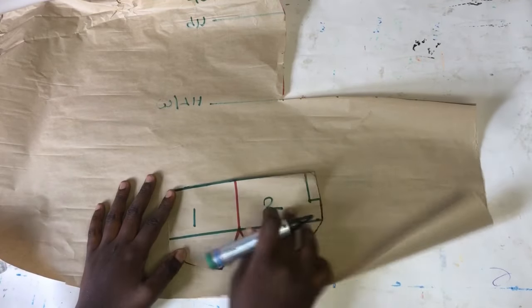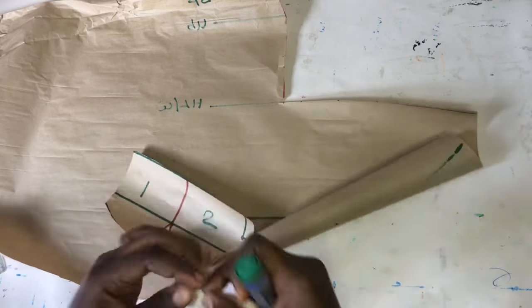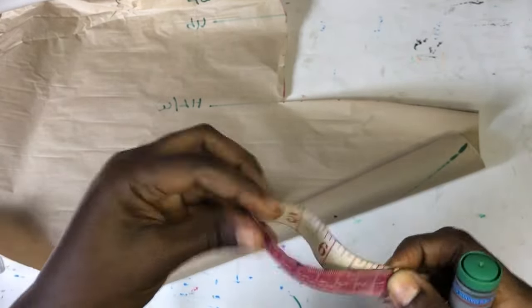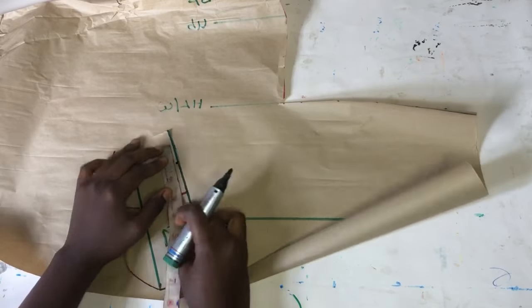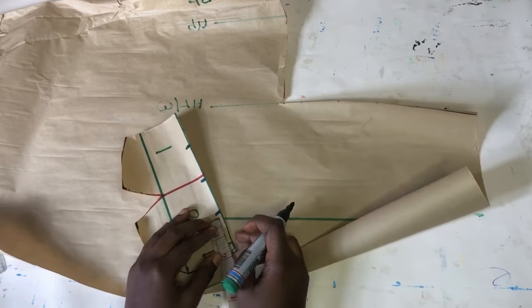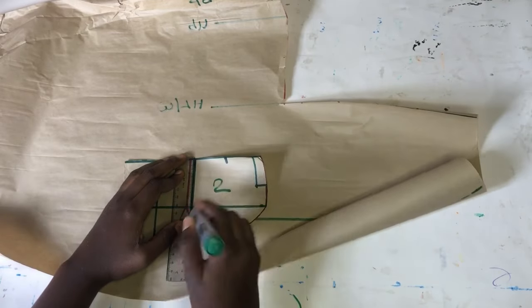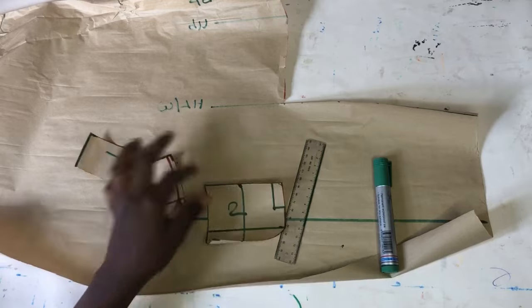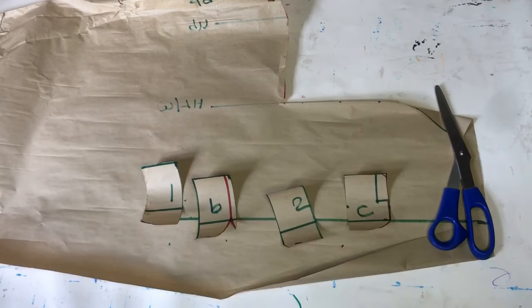Now I'll go over to my cup — I'm going to slash and spread, and that is the only way we're going to get the gathers at the cup area. I'll draw a straight line at the center of a fresh pattern paper to help guide the work. The width of this cup is almost 7.5 inches, so I'll divide it by four. Whatever that gives me I'll mark on all points of the cup — this enables us slash accurately. I'll draw straight lines across those points down to the end of the cup, then slash them into bits.